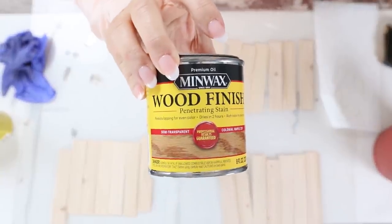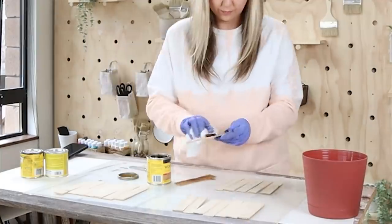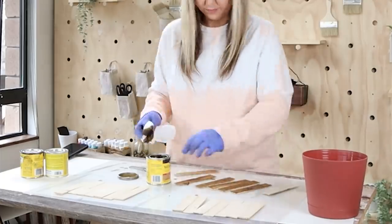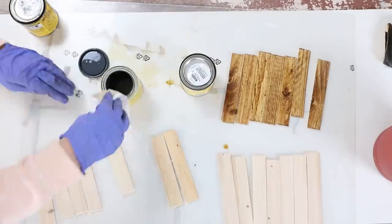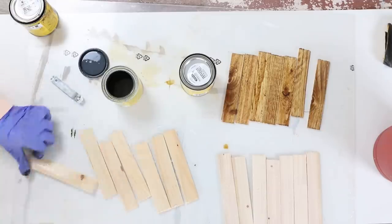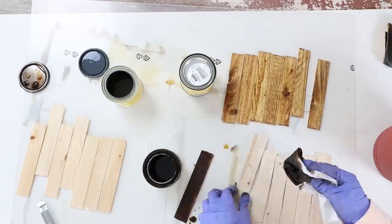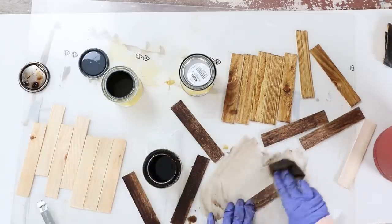I wanted it to have a fun multi-stain look. Some of the shims I stained with a natural color, others I added a medium golden oak, and I also used special walnut for the darker color. I'm just going to put one coat of stain on, wipe off the excess, and let it dry completely.